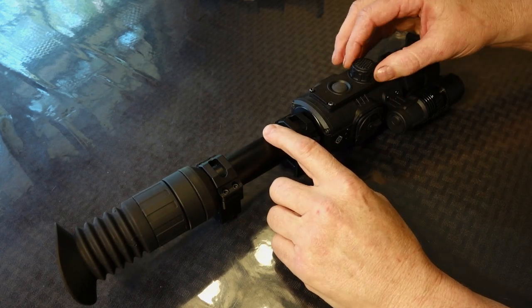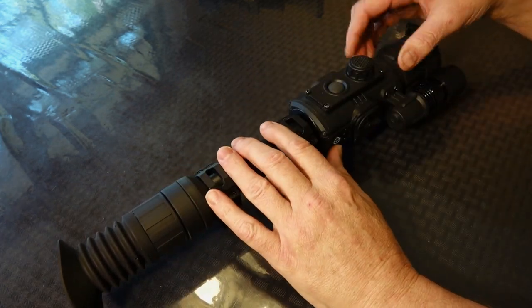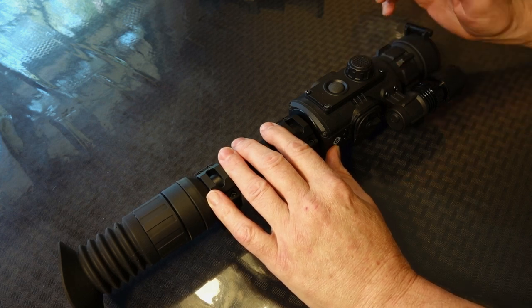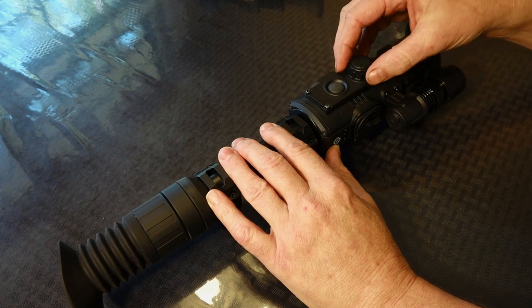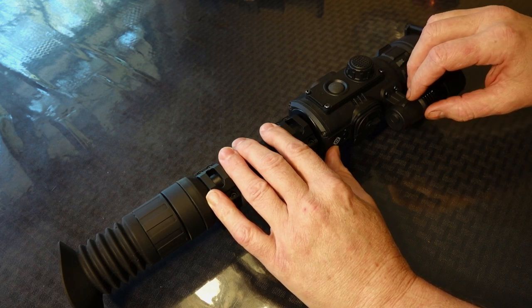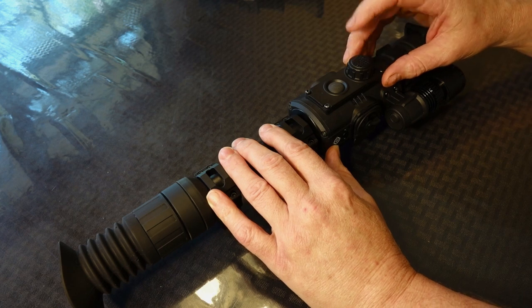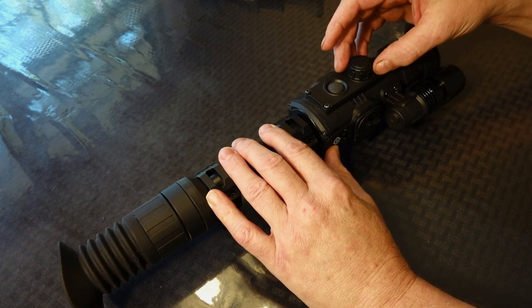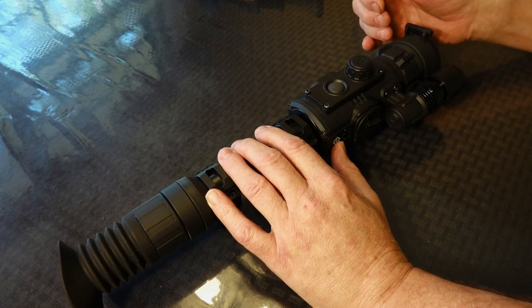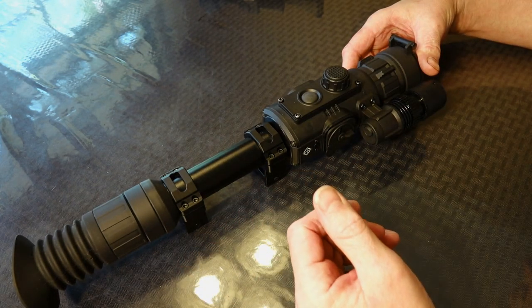On top, you have your primary control, which is a rotating knob with a momentary push button on top. When the scope's on and you're not in any menu, rotating the knob changes your screen brightness, which is very handy. A quick press brings up a quick menu that toggles through brightness for your screen, turning your infrared illuminator on — and this does have 10 power settings, 10 levels of brightness to your illuminator — and a lot of the time you're not going to need the illuminator on maximum power. The third thing it cycles through is your digital zoom. In all cases, when you're on that function, you just rotate the knob to change. Your main menu is accessed by pressing and holding the top button for a few seconds, where you can change your reticles — there are six available reticles with this unit — and you can have four reticle colors: black, white, red, or green.